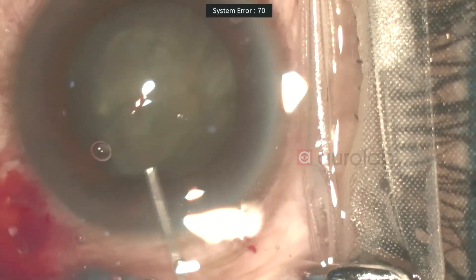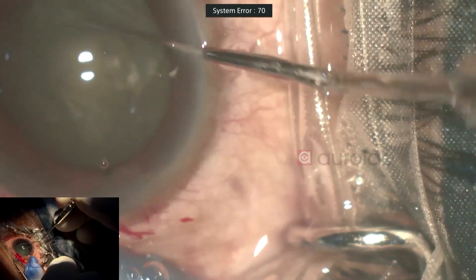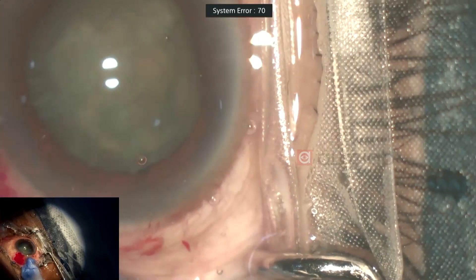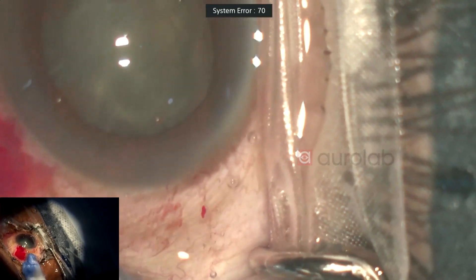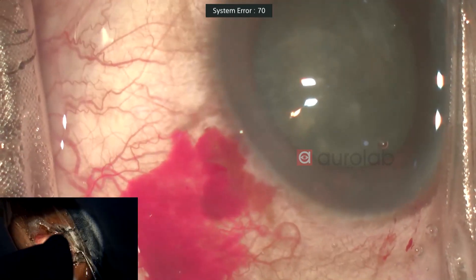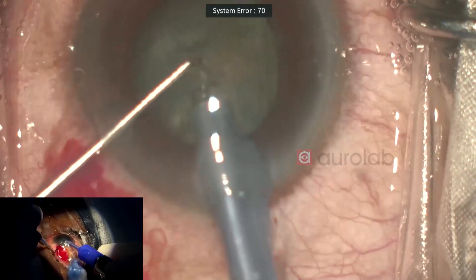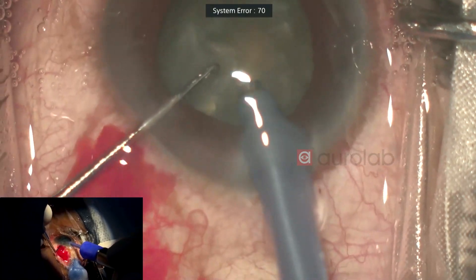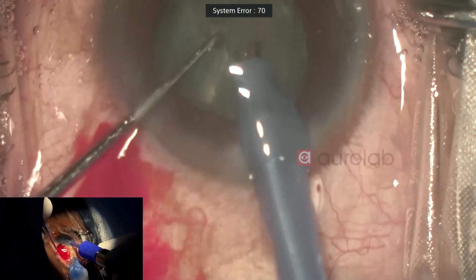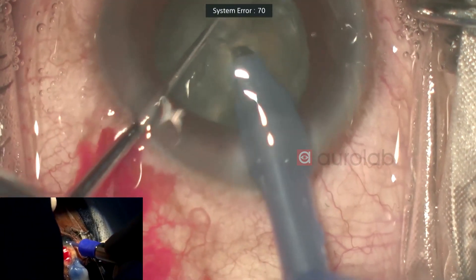Not a very good hydro, so I'll just repeat my hydro. Now we can see the nucleus rotating freely, which will be helpful during the phaco. I'm using grade 2 settings right now. If need arises, I'll switch to grade 3 depending upon how it's going.